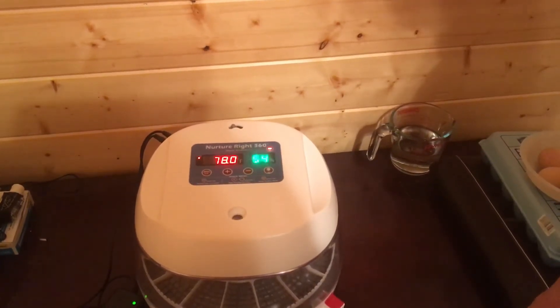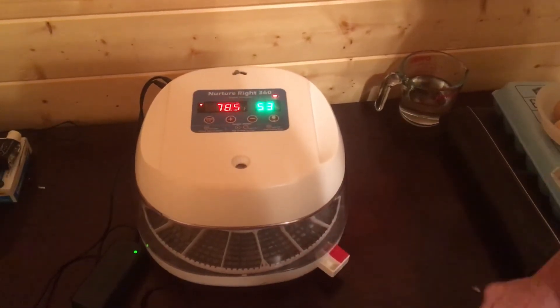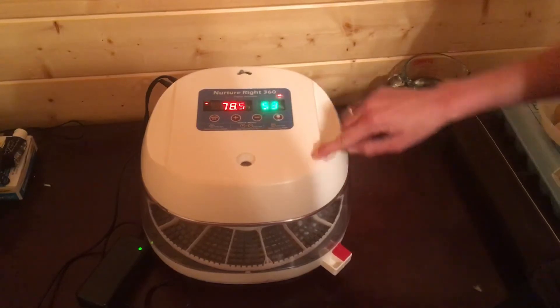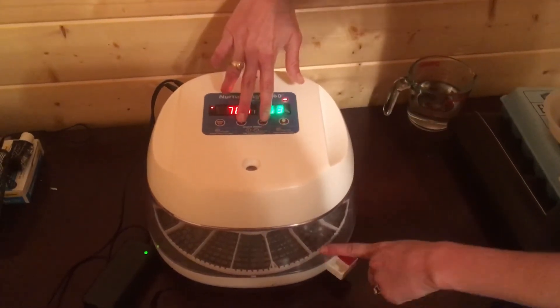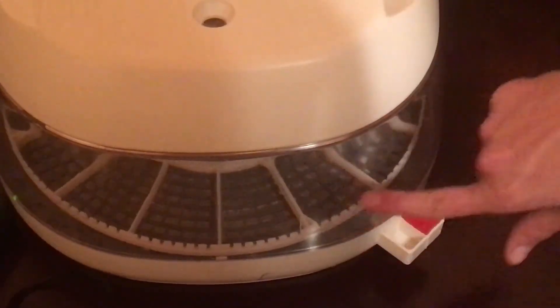A pretty cool feature about this incubator is we can test out our egg turner. To test the egg turner, you're going to press the plus and the minus button at the same time. If you focus down on here, you'll see that the turner begins to turn.